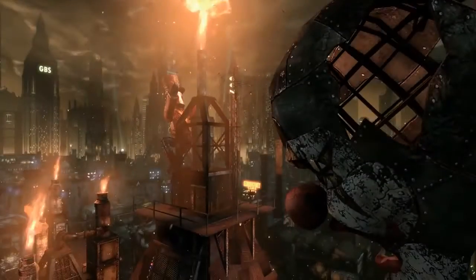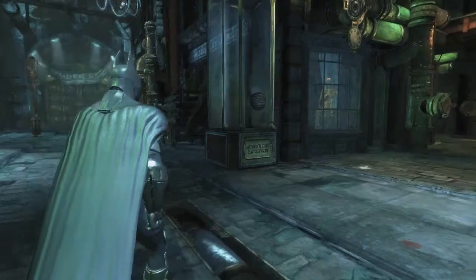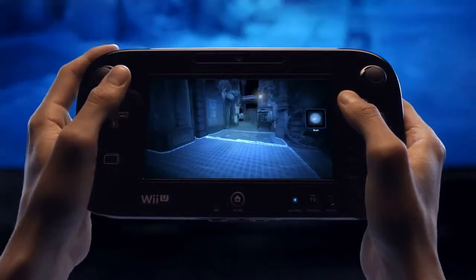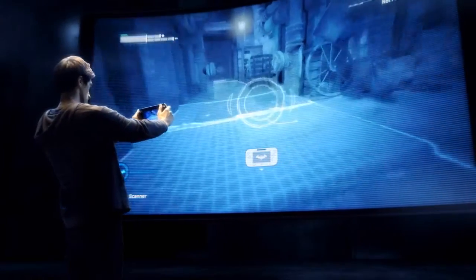In order to uncover the dark secrets behind Arkham City, you'll need to do some investigative work. In this scene, Batman needs to scan the area looking for evidence left behind by the Ninja Assassin. When switching to the evidence scanner, you'll be able to use the new controller to check the area, search for clues around the room, and scan the evidence.